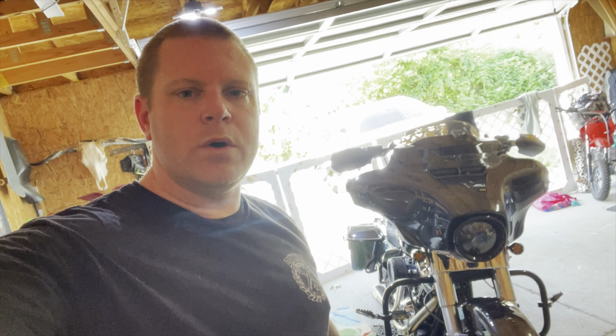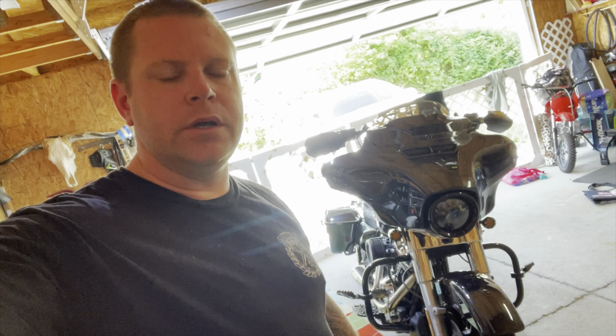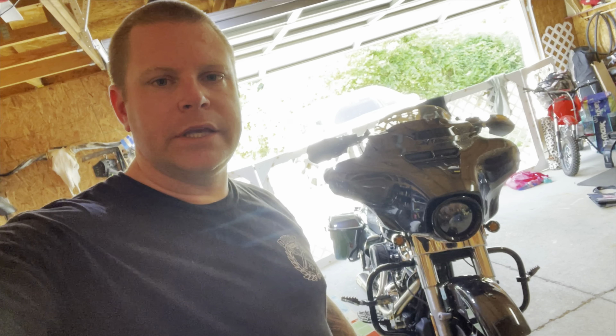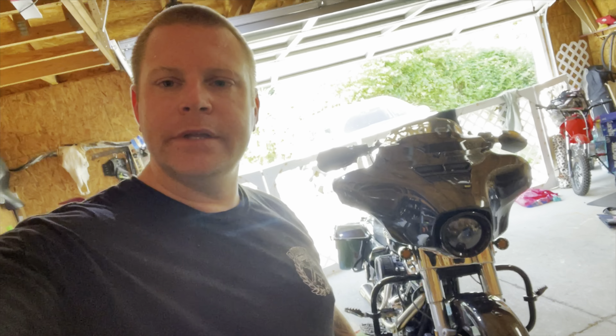There you go. So obviously it's a cold start, I hadn't had time to warm up yet, but it's definitely louder. I can't wait to hear what it sounds like going down the road. Alright, thanks for watching — take it easy.